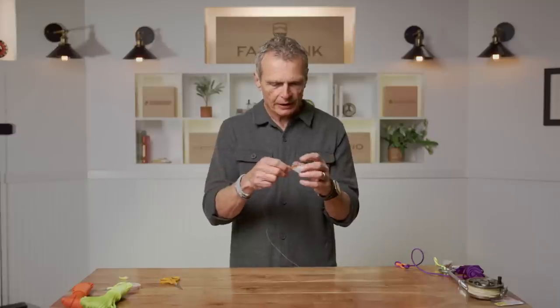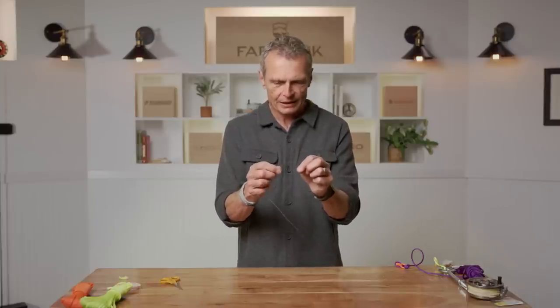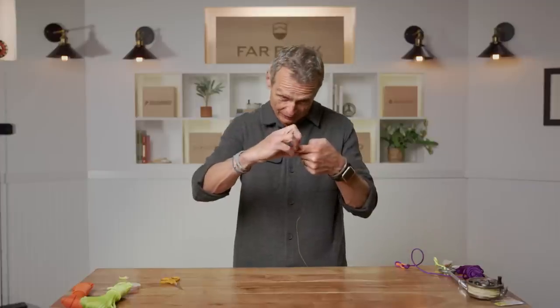A couple of bonus tips. The reason you lick your knot before tightening is that any knot in nylon, monofilament, or fluorocarbon — when you tighten dry — the friction of the knot sliding over the standing end can weaken and even crinkle it into a curly shape. If you lick every knot before tightening, especially those in monofilament, they will slide up better. It's basically lubrication — gives your leader a little bit more strength.